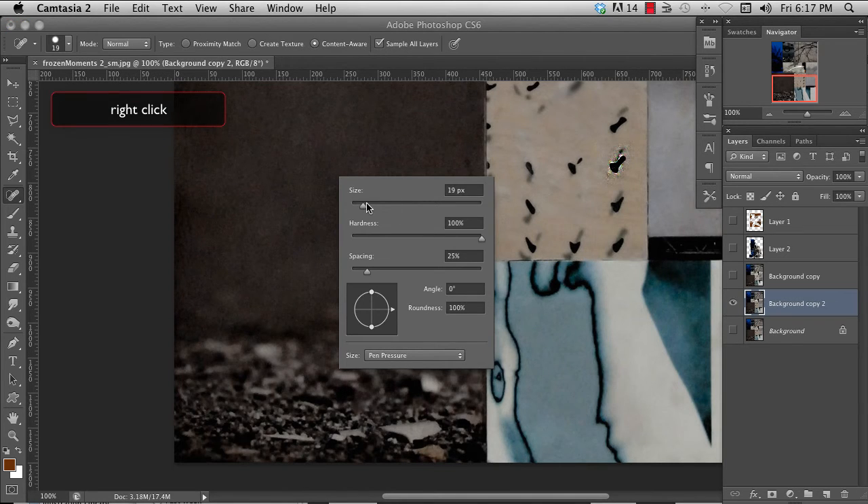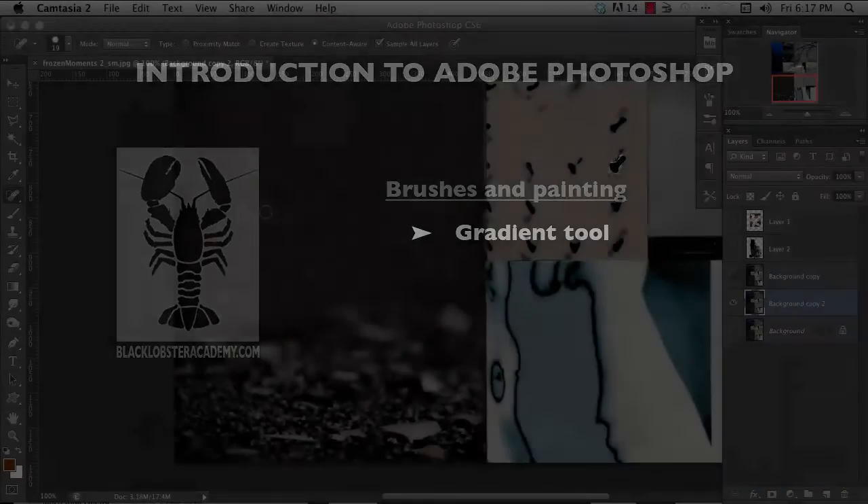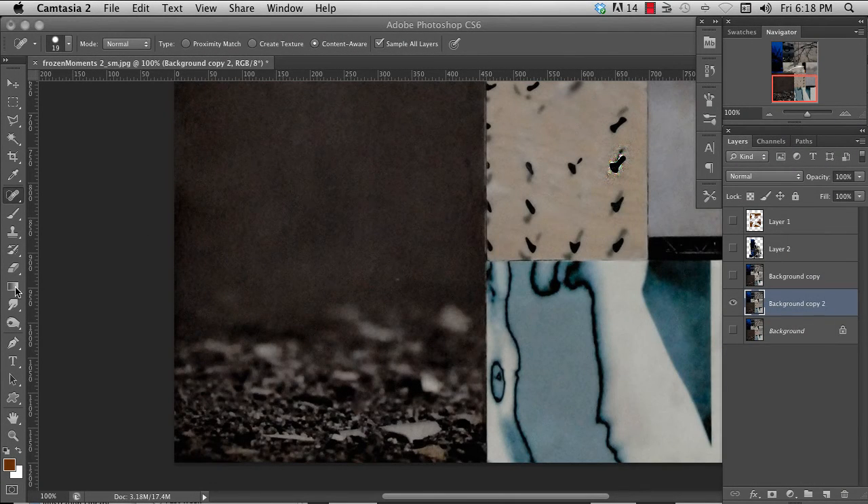If you right-click you can change the size, hardness, and spacing, but you cannot use any of the regular brushes with the spot healing brush.